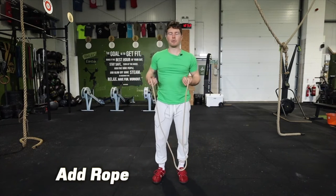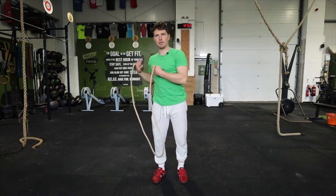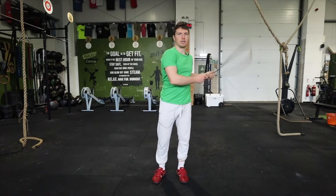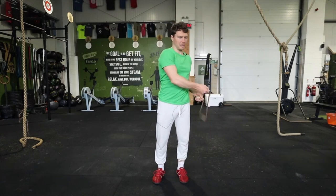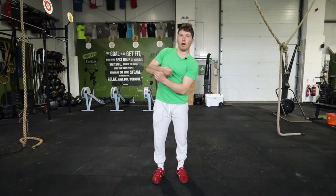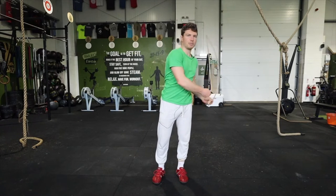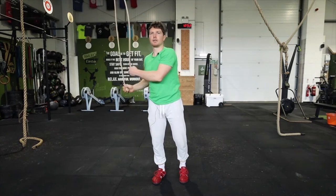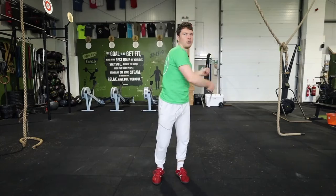Now if you want to add the rope, you might want to do it first in a matador style where we do two spins on each side just to get the timing and get used to it. So you're going to swing it on one side of you, and when we decide we want to cut across, just before we go we're going to put the rope behind our head and then cut across. So we're swinging on one side, rope behind the head, cut across.